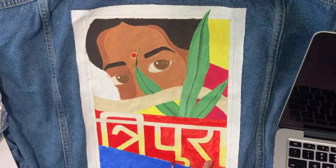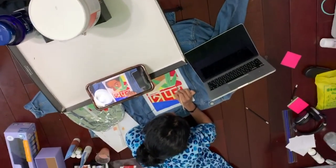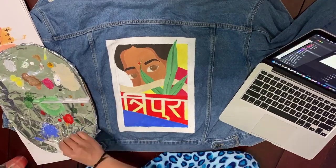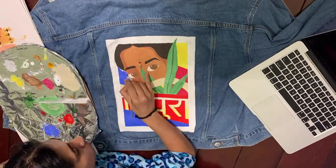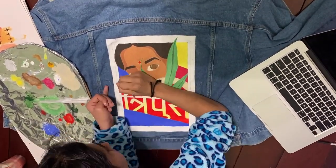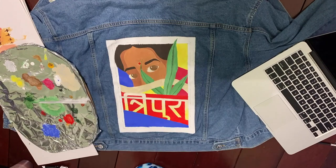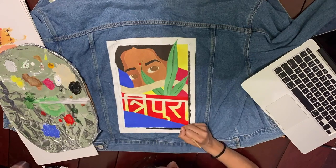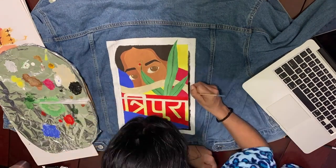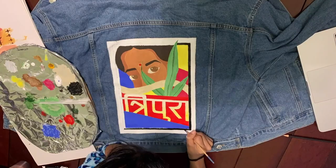Before y'all ask how I made this nice time lapse — I am not a professional YouTuber. I had my phone balanced on a shoebox on top of a tripod, and my phone never fell once, so bless. Every time I added a new color onto the jacket, I would literally scream to myself 'commit' before jabbing the paintbrush onto the canvas. I was so scared of messing up, but eventually I realized it was all in my head — I just had to go with the flow.